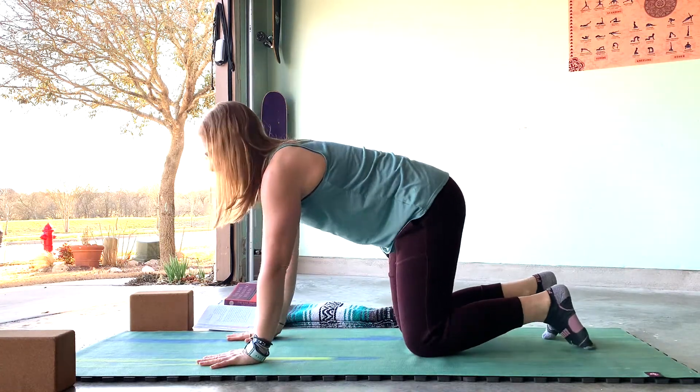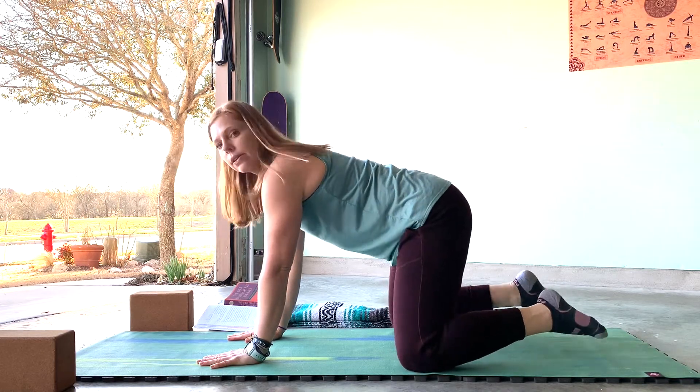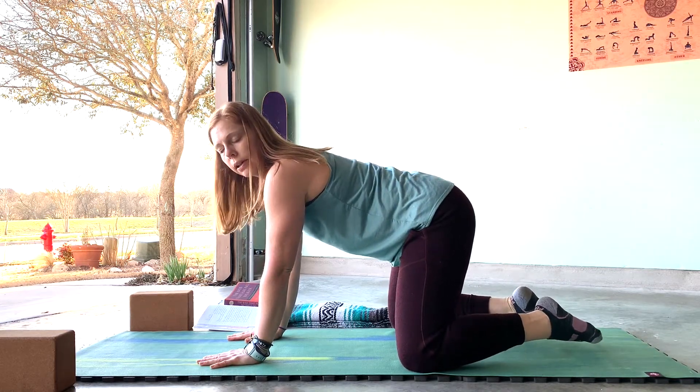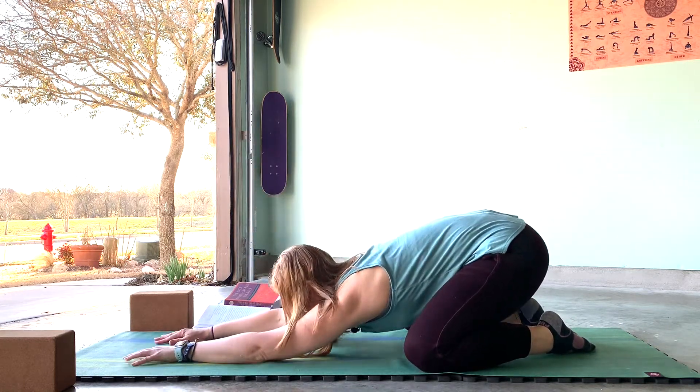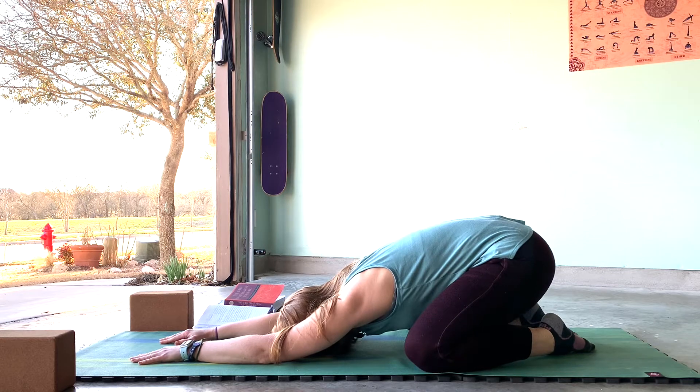From here, take the knees wide and the toes toward each other — they may connect, they may not. Rest the forehead down, stretch the hands long, coming into child's pose.